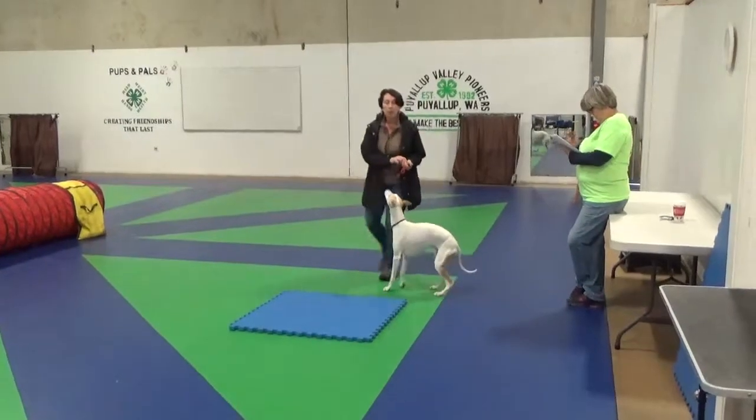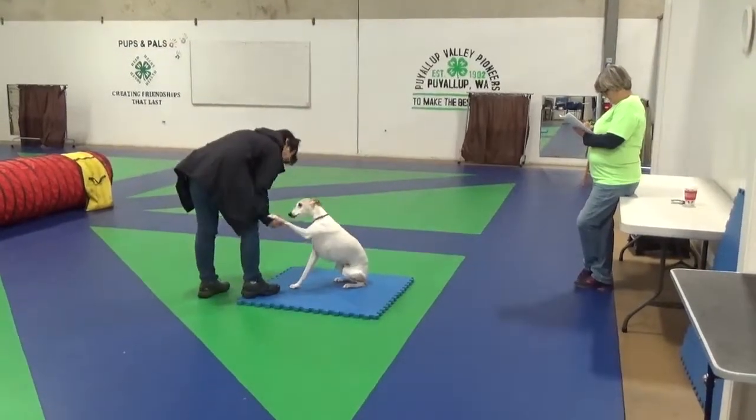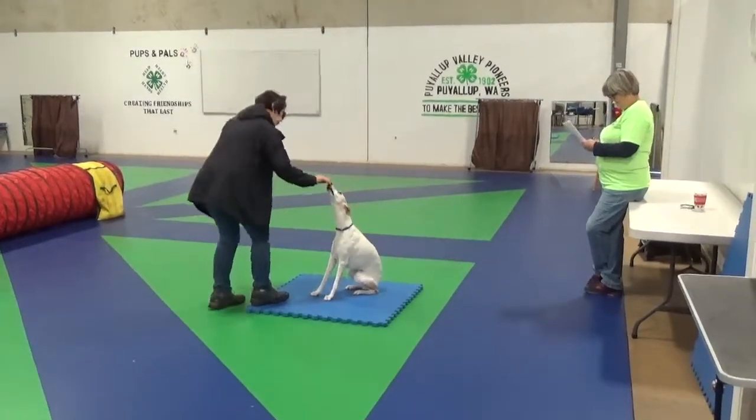Touch. Yes. And how about high five. Sit. And shake hands. Shake. Right. Shake. Shake. Thank you.